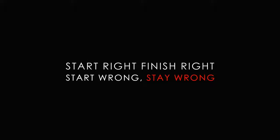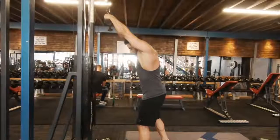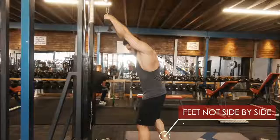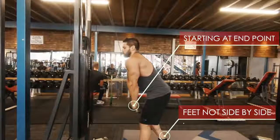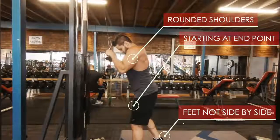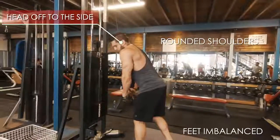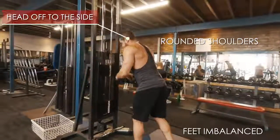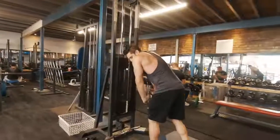Tricep pushdowns on the cable machine — we're going to teach you to start right so that you finish right. If you start wrong, you'll finish wrong. Most things that are done wrong: number one, feet are not side by side; starting at the actual end point of the contraction, not at the actual start point of the movement; and thirdly, rounded shoulders. This leads to an imbalance as well as leading with the head, because the body will follow the head — if the head is off to one side, the body leads that way, causing you to press unequally.